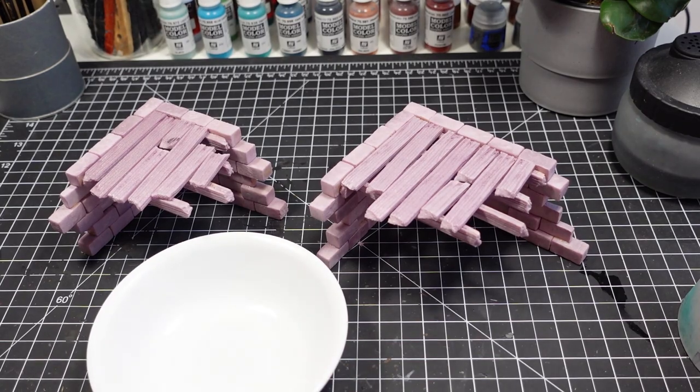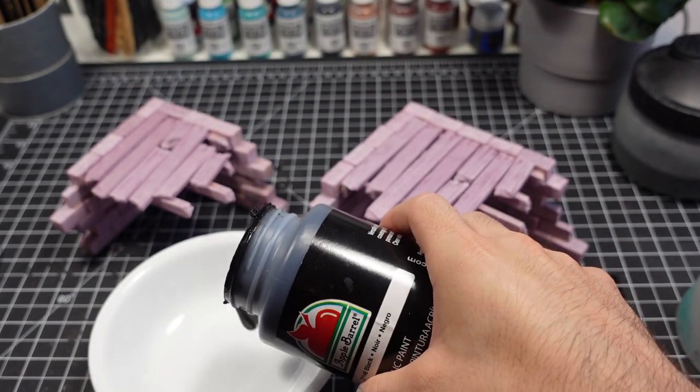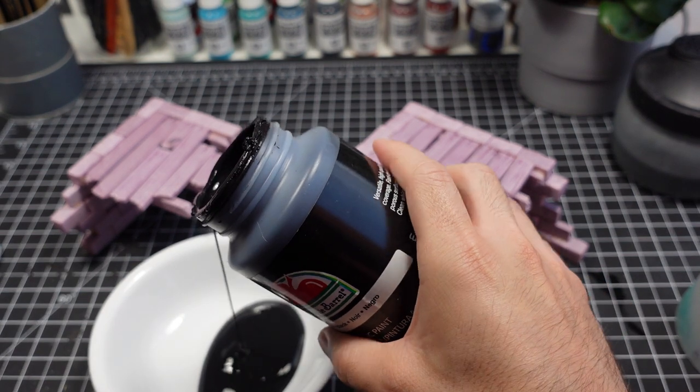Time for painting. I start off by coating everything in Apple Barrel black. This adds durability to the build, but it also acts as our shadow color in the end.